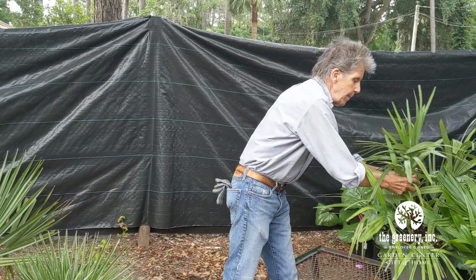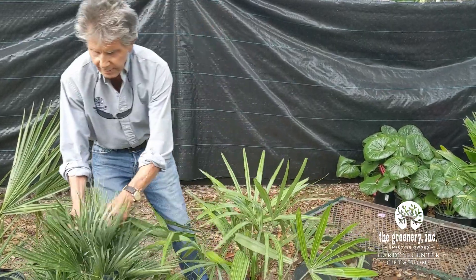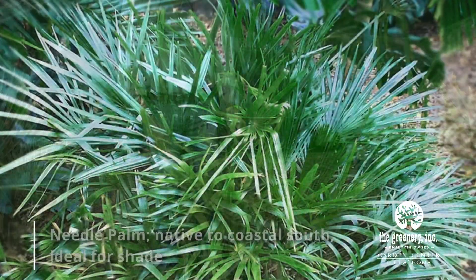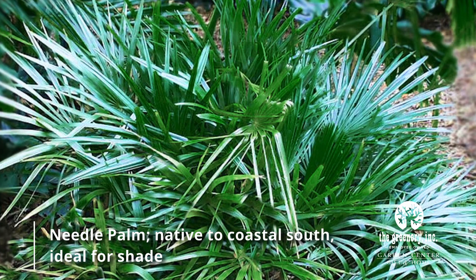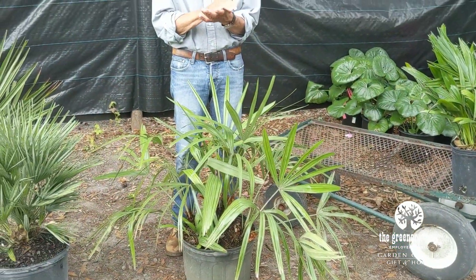Number three — maybe a little bit of shade here on this one. This is called a needle palm. This is virtually indigenous to the coastal south. Goes about anywhere. It's best in an understory situation. Once again, a wonderful landscape palm.